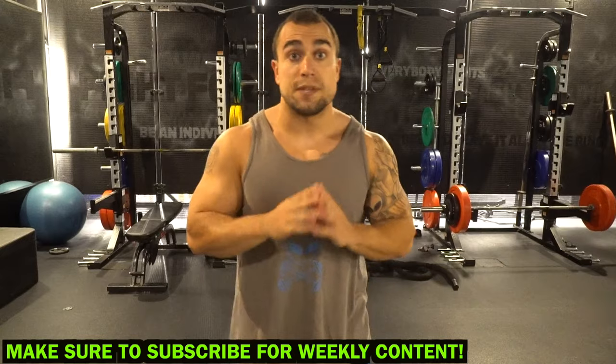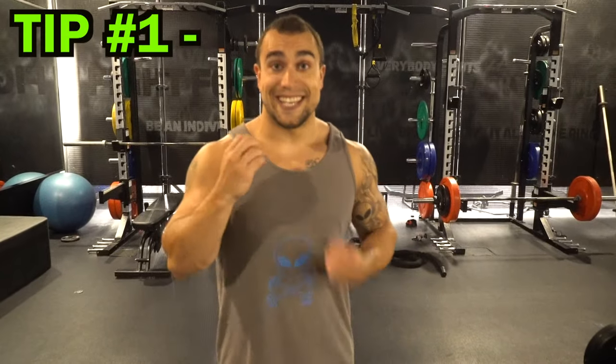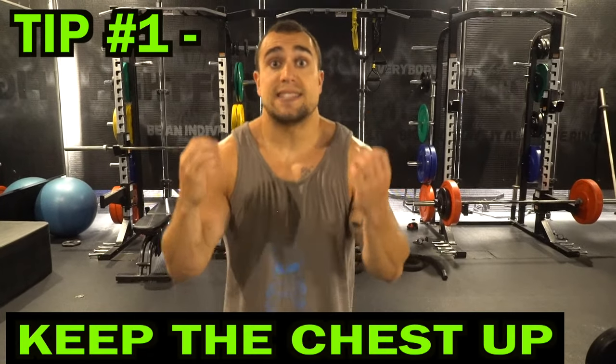Now back to this video. We're gonna be going through three tips that I personally do every time I do the dumbbell goblet squat that really helps me optimize movement to maximize my leg gains. Now let's stop talking so much and get ready — tip number one is to keep the chest up.